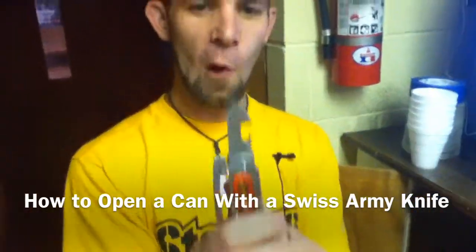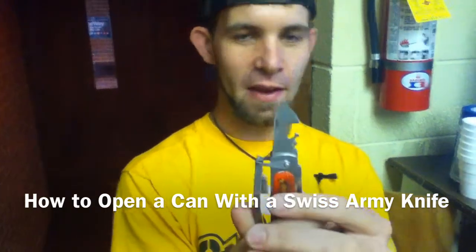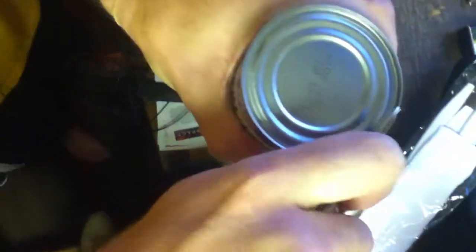Alright, the proper way of opening a can with this extraordinary looking, odd looking cutting tool. Oh my gosh, we're going to like cut ourselves. Is it working? This is how cavemen open cans.